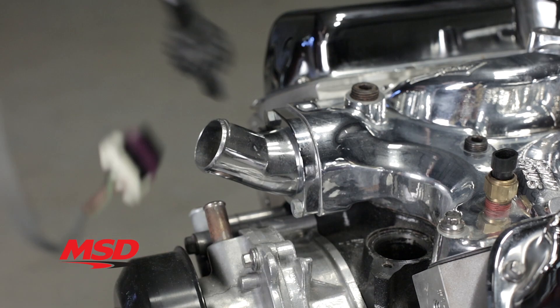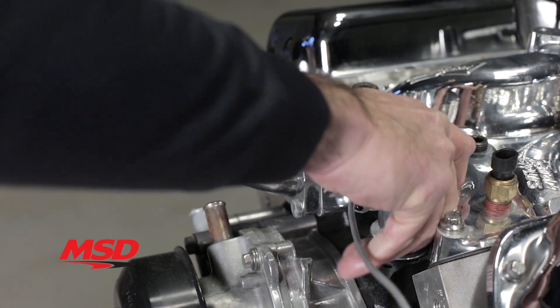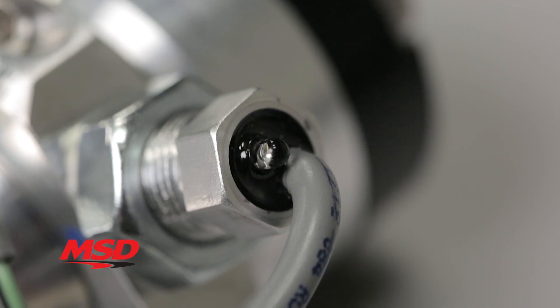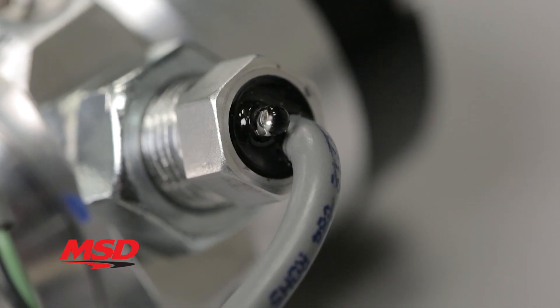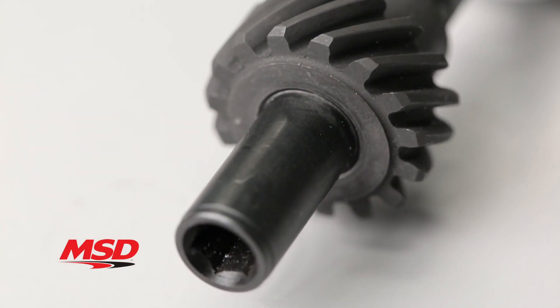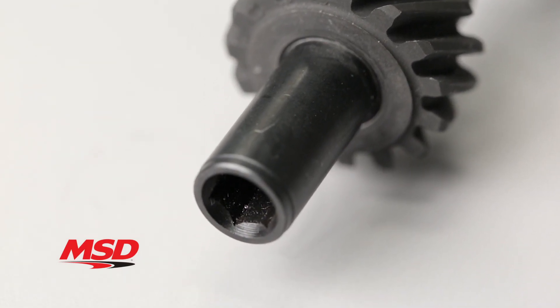Installed in place of a traditional distributor, MSD's camsync distributor plug cleans up the front and center space previously occupied by the stock distributor. The built-in LED makes for quick and easy indexing. The MSD camsync distributor plug will also drive the oil pump on wet sump applications.